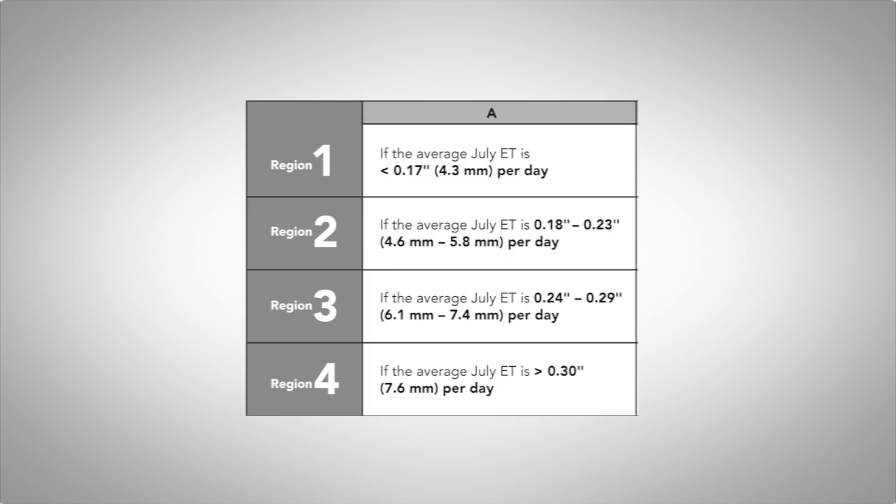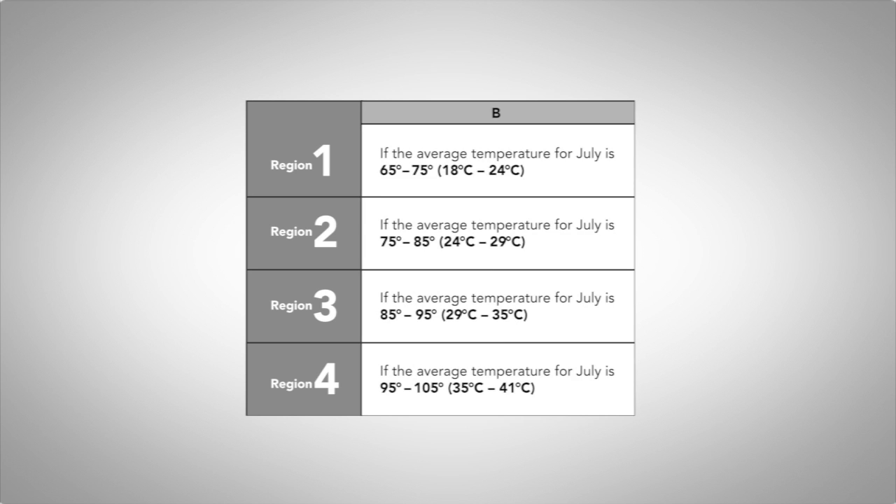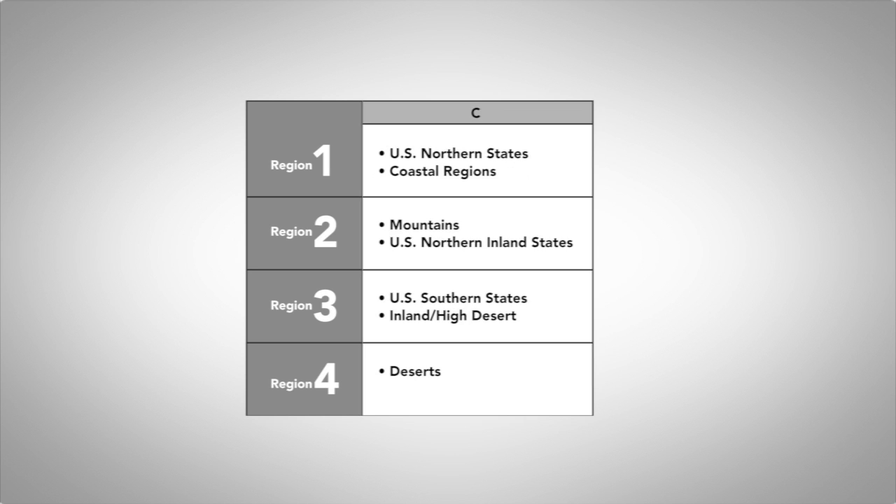To choose the region, you need to consult the table found in the Owner's Manual of the SolarSync to decide which region best represents your area. There are three ways of choosing the region. The first and most reliable method is according to the average ET, or evapotranspiration rate, for the hottest month of the year in your area — you can usually find this information on the Internet. Another method is according to the average temperature for the hottest time of the year, and the third method is according to a general description of the area that you live in.